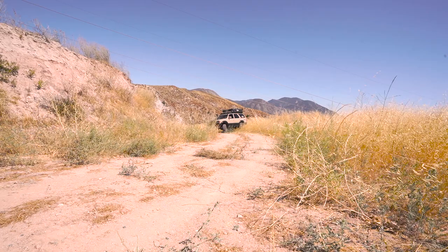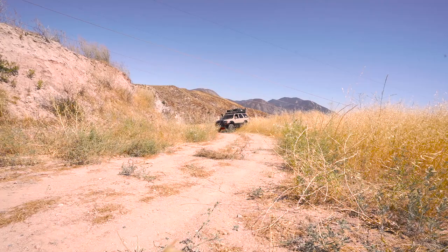After doing a 10-point turn I finally got out. I came around the mountain to see if I could find a different spot, and came up to this.